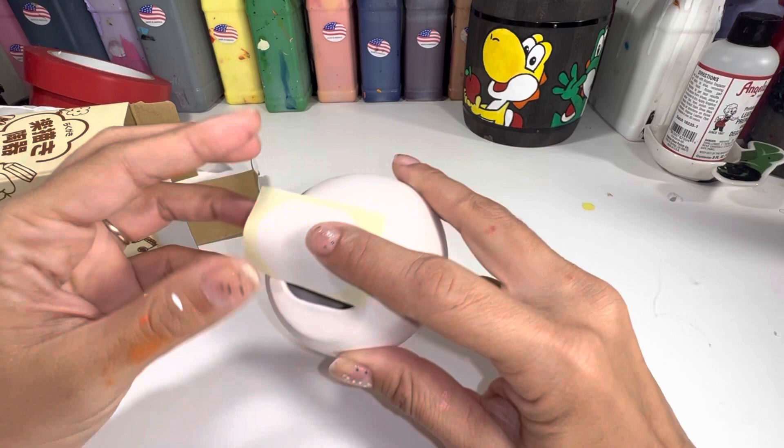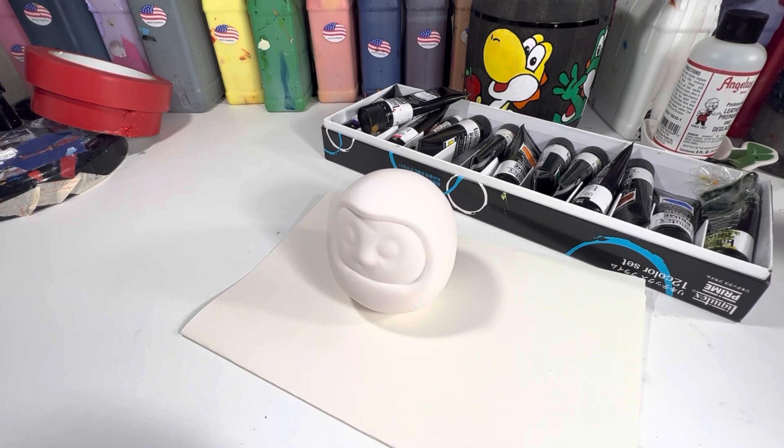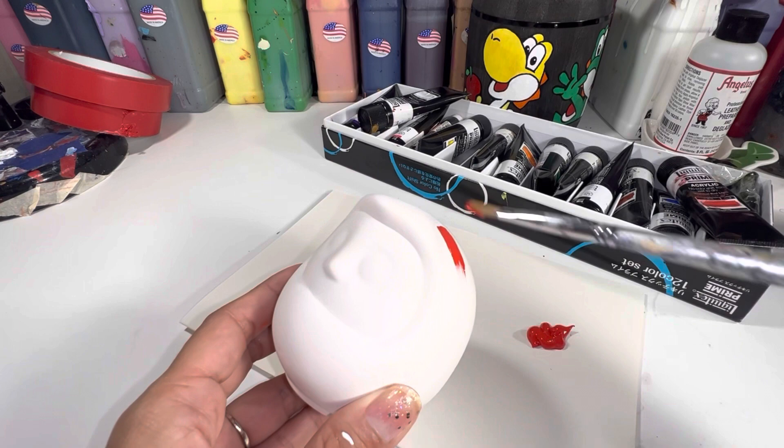I'll be using a mix of the Liquitex acrylics as well as the Angelus Direct fabric paint. The fabric paint is very thin and the Liquitex is very thick, so I like to mix them together to get the perfect consistency that will work well with my paintbrush.